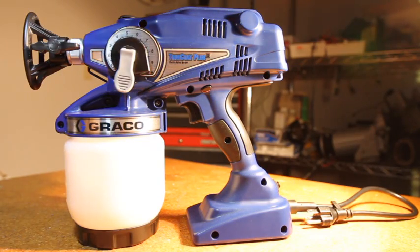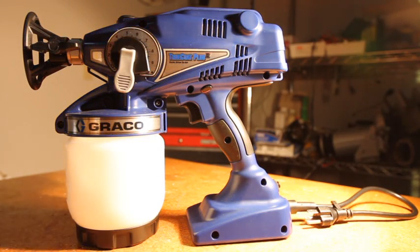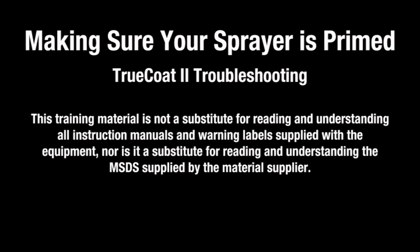If you are still experiencing problems with your sprayer, continue to the next troubleshooting video. If the sprayer is not priming, the pump may be clogged.